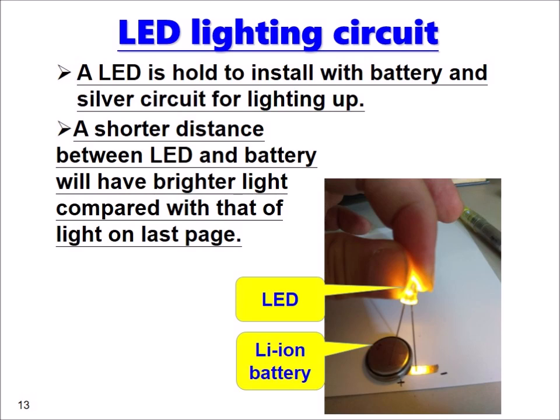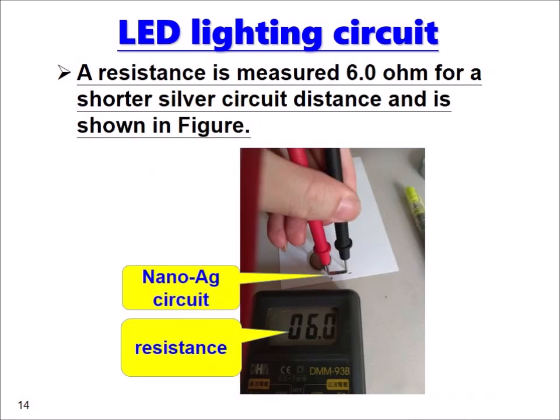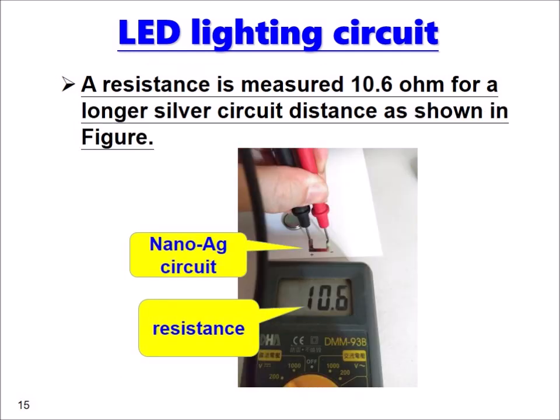A shorter distance between LED and battery will produce brighter light compared to a longer circuit path. The resistance is measured at 6.0 ohms for a shorter circuit distance, while for a longer circuit distance the resistance measures 10.6 ohms as shown in the figures.